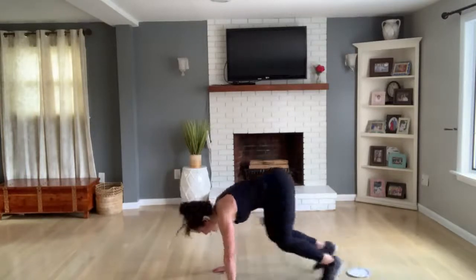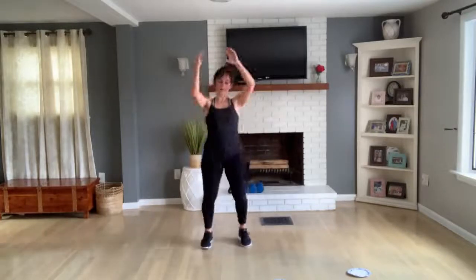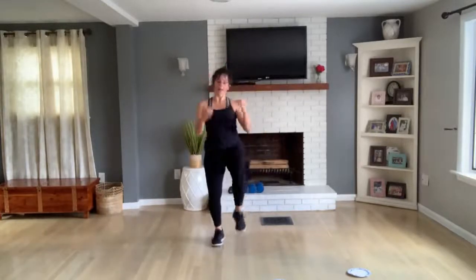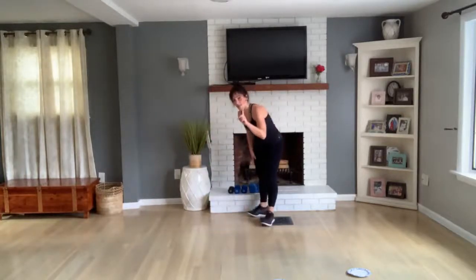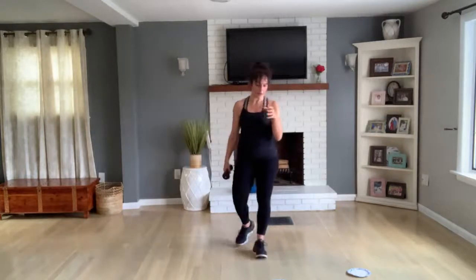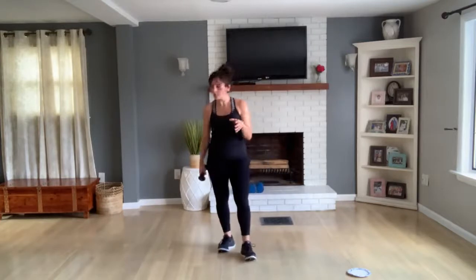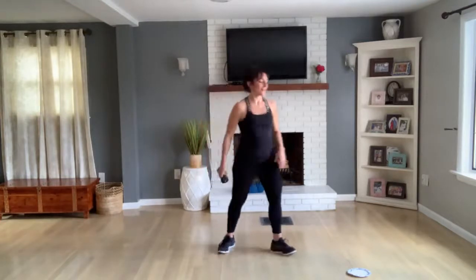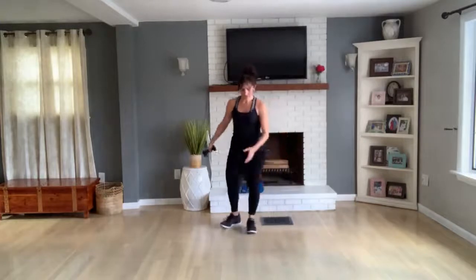Come on up — knee lift, right, left, right, left, right, left. Bring it down. Get one light dumbbell or a can — a can's good. You can get a can of beans, a can of pineapples, a can of anything.